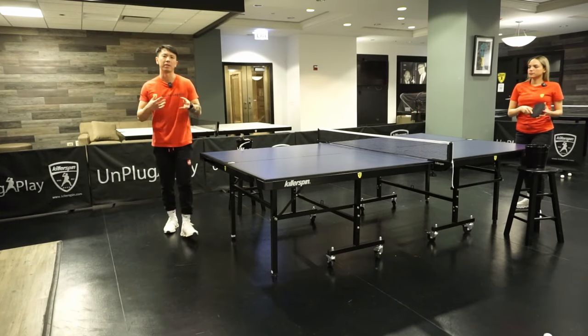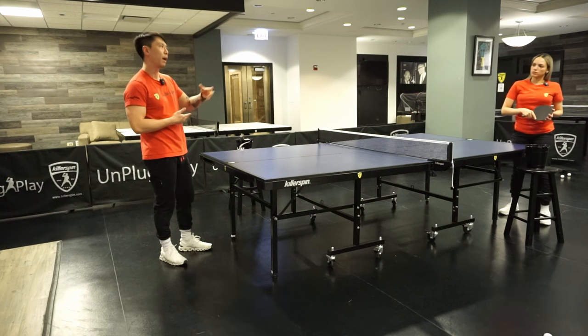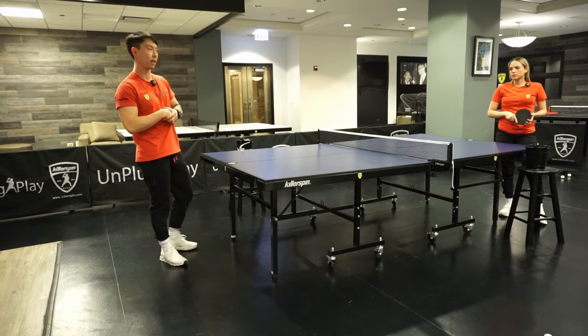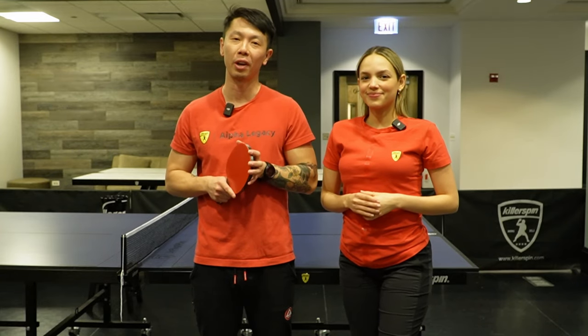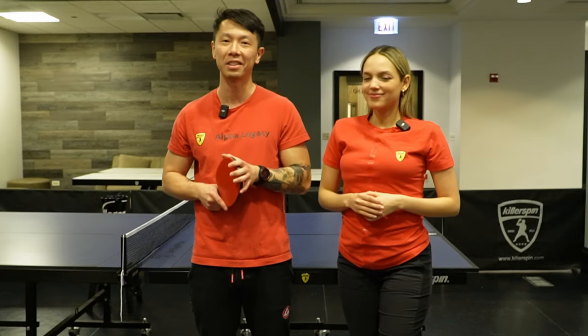These are some simple exercises you can start practicing to develop your cross step. I recommend starting with multi ball, and when you get really comfortable you can do the same exercise Daniele and I just did. Thank you guys for watching. For a full course of the Killer Spin Skill Academy, go to killerspin.com and you can find all the information there. See you next time.